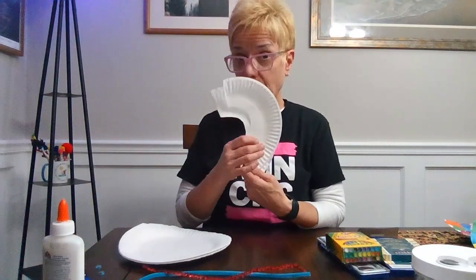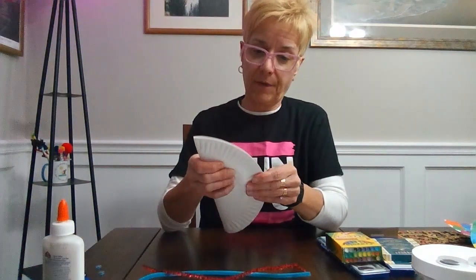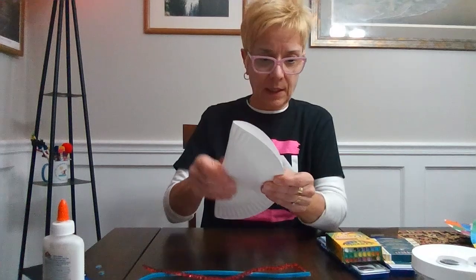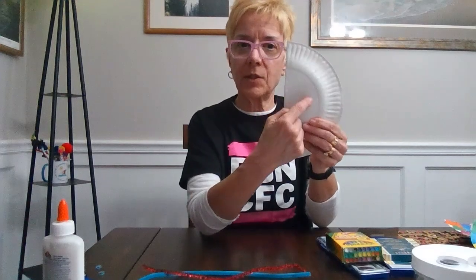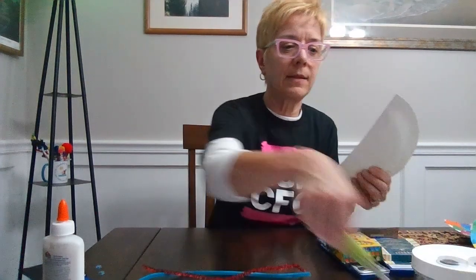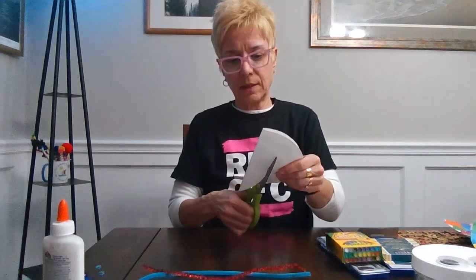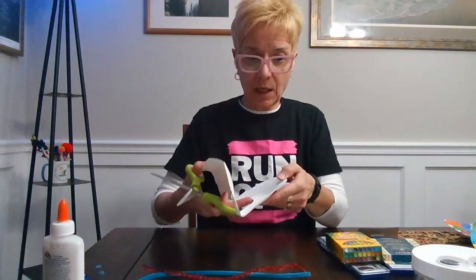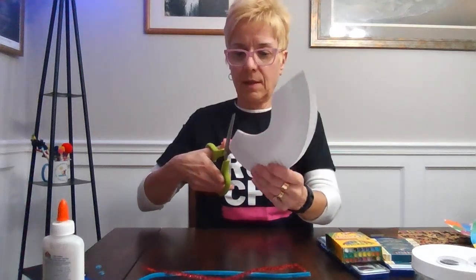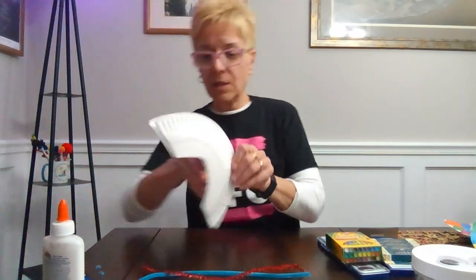The first thing we're going to do is cut the paper plate. I'll take my paper plate and fold it in half just like this. Then I'm going to cut out a little semicircle from the middle to help make my wings. Taking my scissors and being very careful, I cut out the semicircle to create the wing shape, then cut the paper plate in half. There — those are going to be my wings!